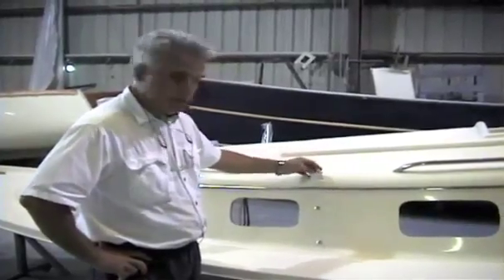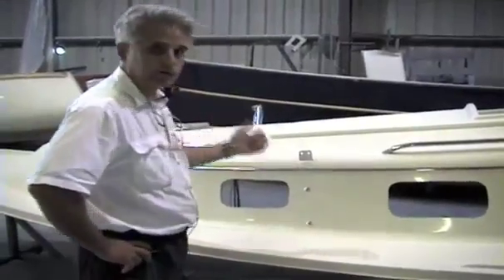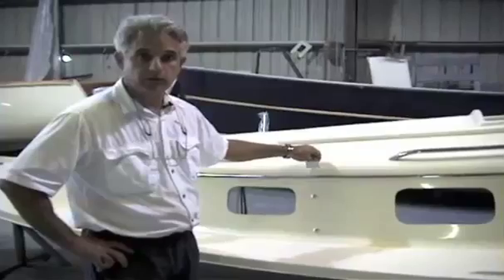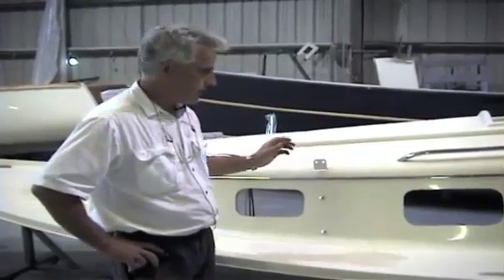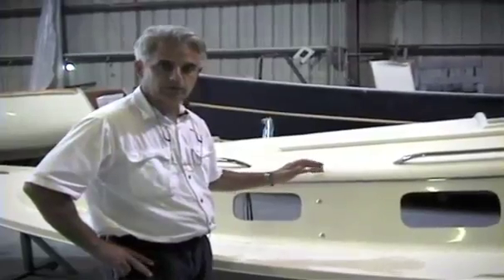Again, with the chain plates — the two chain plates and the forward stem plate chain plate on the 26 — you can lift the boat, a 26-footer, right up off the ground. I keep telling you this because I want you to know that we overbuild every boat to that degree.